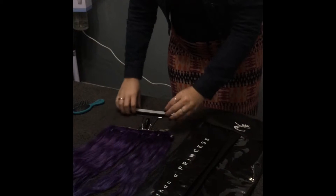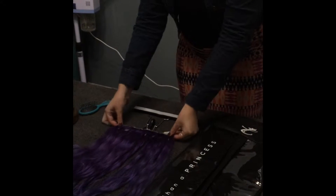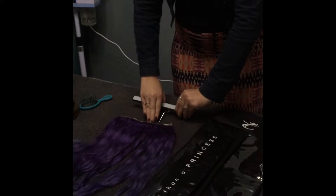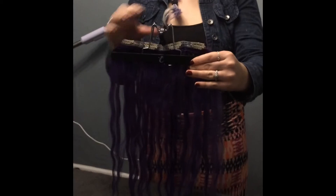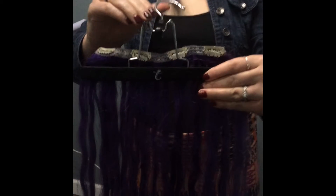To open the hanger, all you have to do is pull back on the top part of it. This releases it, allowing you to put your hair extensions in it. You want to make sure that your clips are above the wooden part of the hanger, and this ensures that you do not damage your clips.